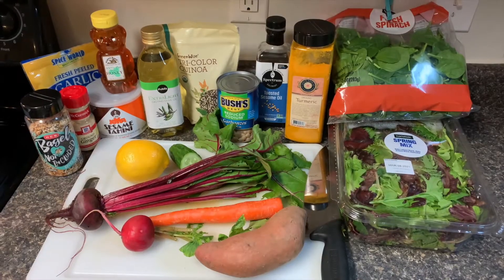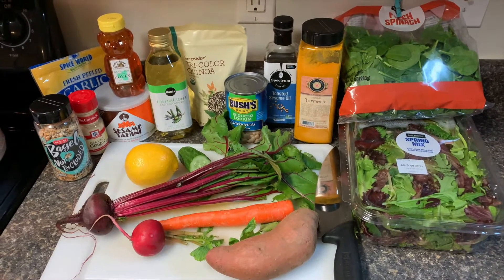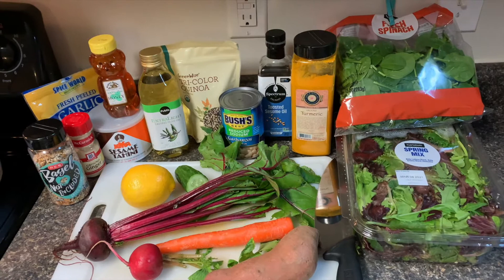Hey guys, welcome to Lunch with the Trainer. My name is Brittany with Corporate Fitness Works and today we're going to be making Buddha bowls. Step one, as always, set your stage. You are going to need some greens — any greens of choice. I chose spring mix and spinach.